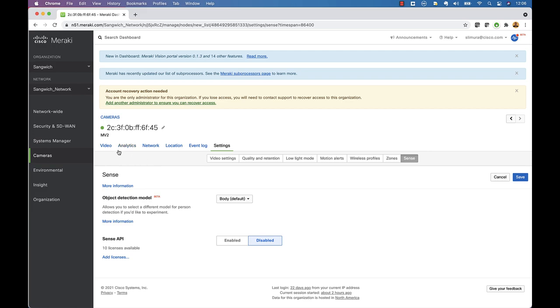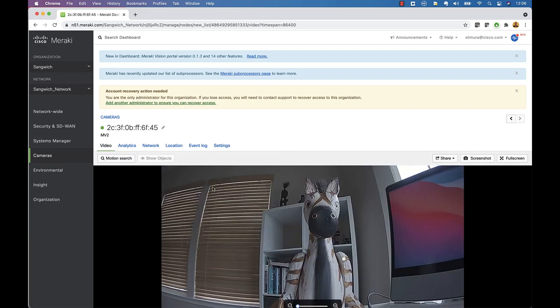So guys, with that, just a quick overview of this camera, all its capabilities, and how to set it up. If you guys have any questions, post in the comments below and we'll try to get back to you. If you guys like this, give it a thumbs up — thanks for watching.